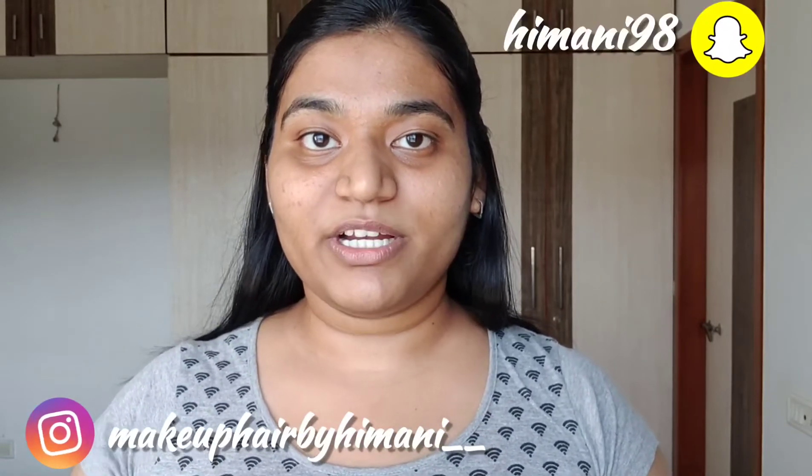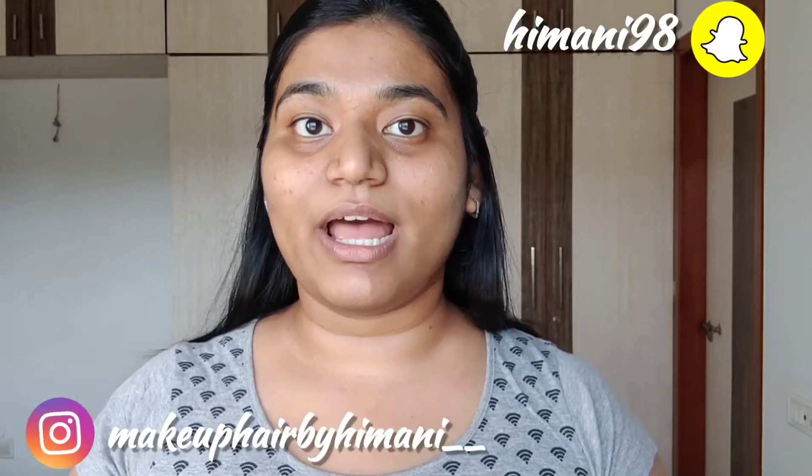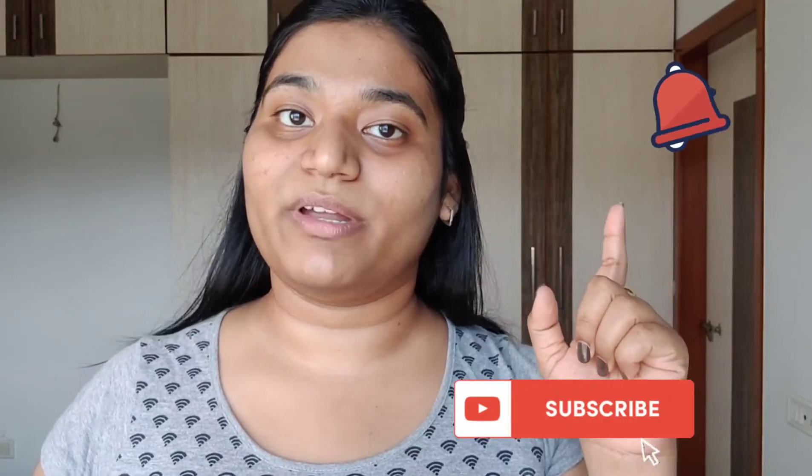Stay tuned for the next video. Do follow me on Instagram and Snapchat — links are in the description box below. Do not forget to like, comment, share and subscribe to my channel, and hit the bell notification for my next update on YouTube. Bye!